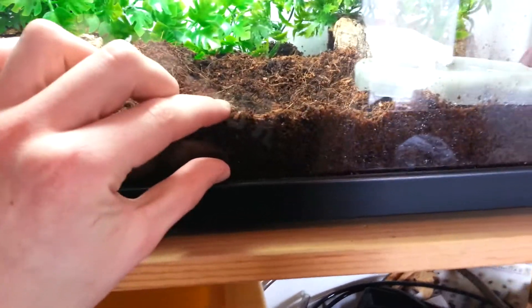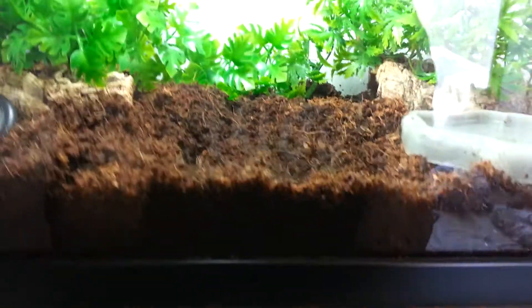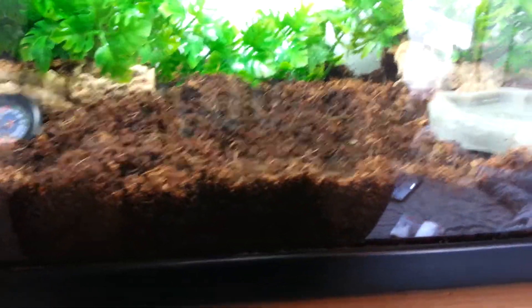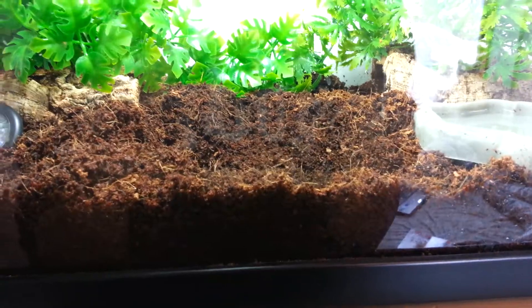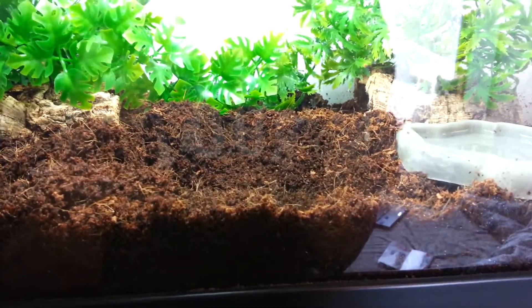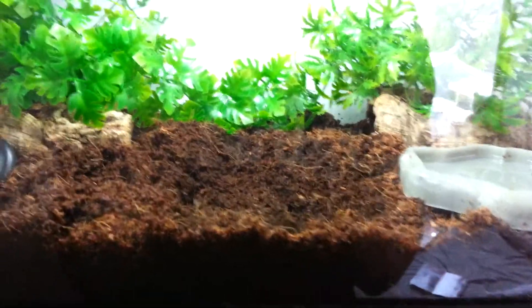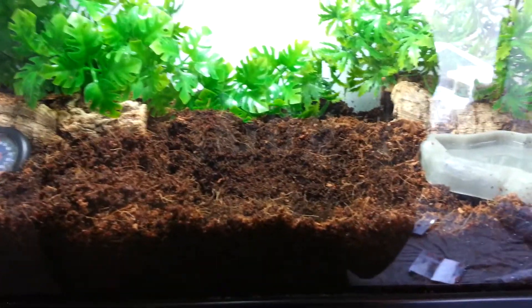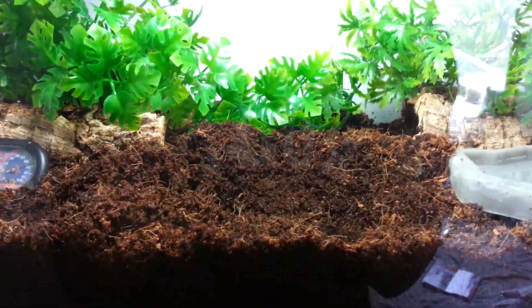You'll want a nice loose substrate that's fairly deep — about two to three inches — so that they can burrow in it. A really nice loose moist substrate is Eco-Earth, which is just cocoa fiber. You don't need to buy Eco-Earth specifically; just any sort of cocoa fiber will do.